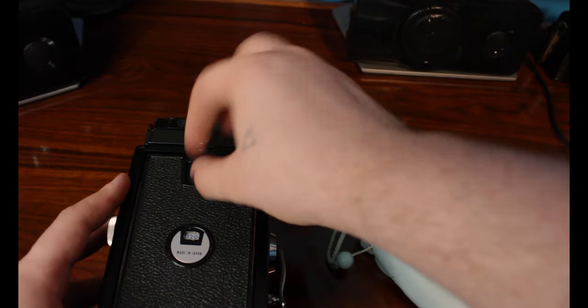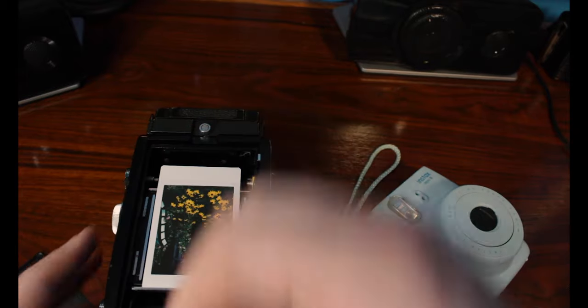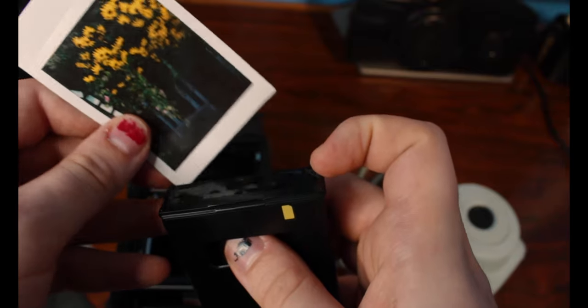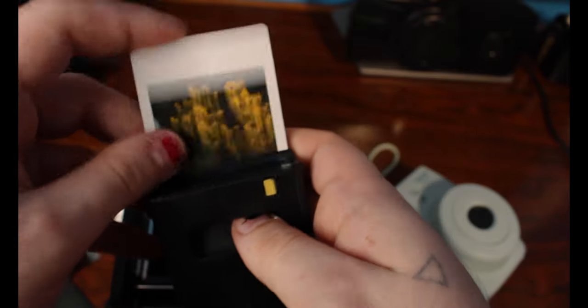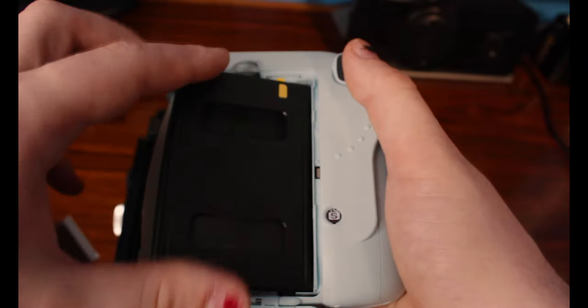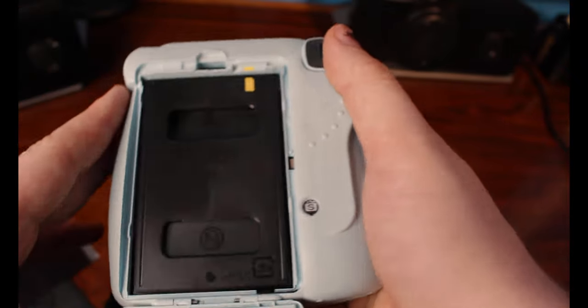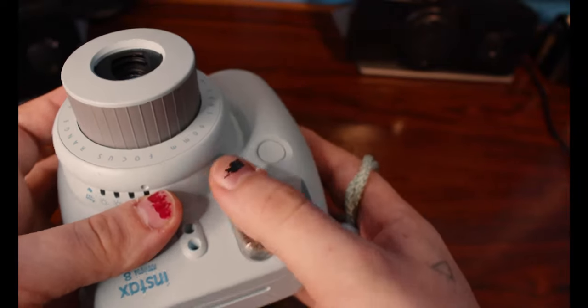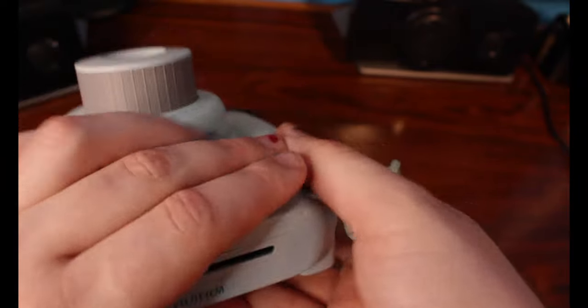When you're loading, open up the back in the dark, place it back into the Fujifilm cartridge, open up your camera, insert it, and close it up. I like to cover the flash on mine — it doesn't really matter as long as you're in the dark — and then just take the picture and it'll come on out.